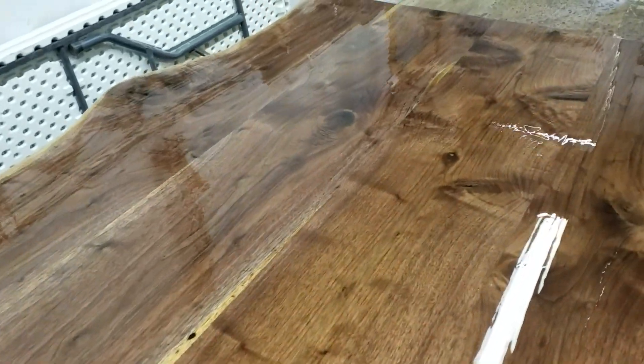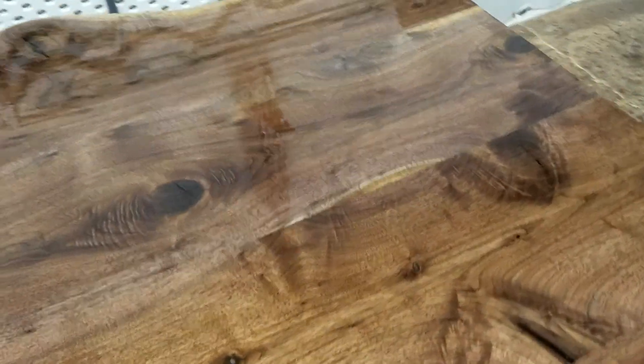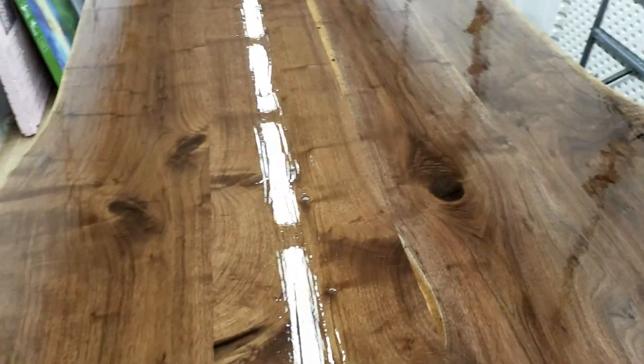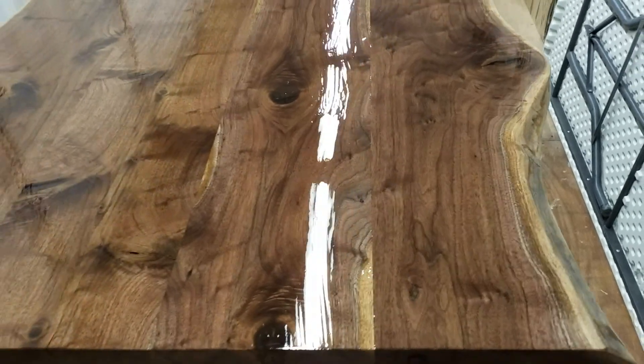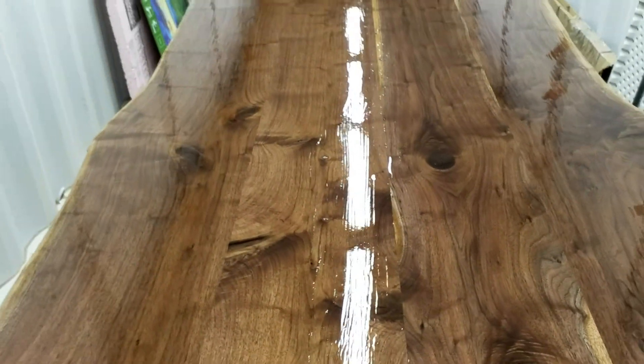The top will be just absolutely stunning. This is a satin coat — it's still wet so it's real glossy, and it will soak in overnight. I'll go ahead and sand it out with 220, just scuff off anything that's sticking up, and apply another coat.